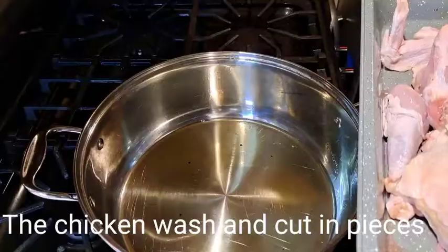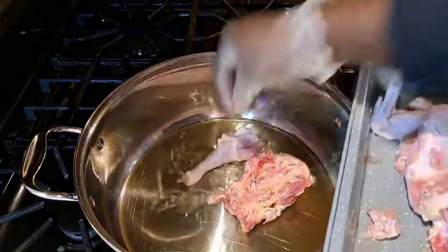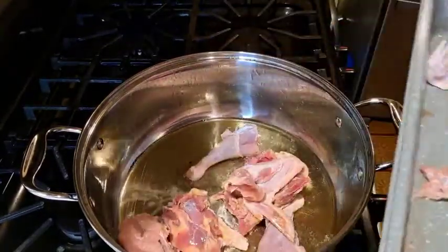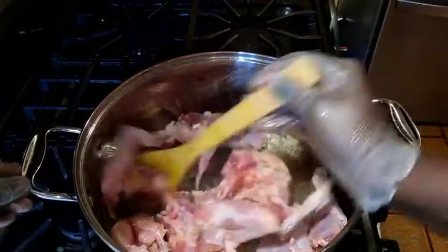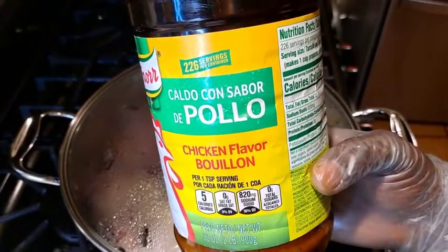Chicken is already clean and cut. Just a little bit of oil to fry the chicken. You don't have to add a lot of oil — the chicken is going to add more oil. Stir it for a few minutes. Add 2 teaspoons of seasoning.